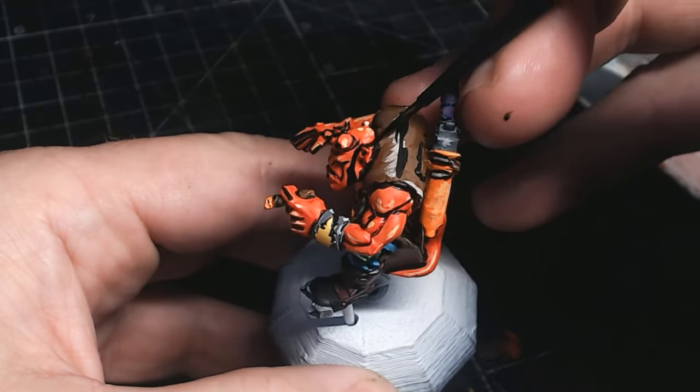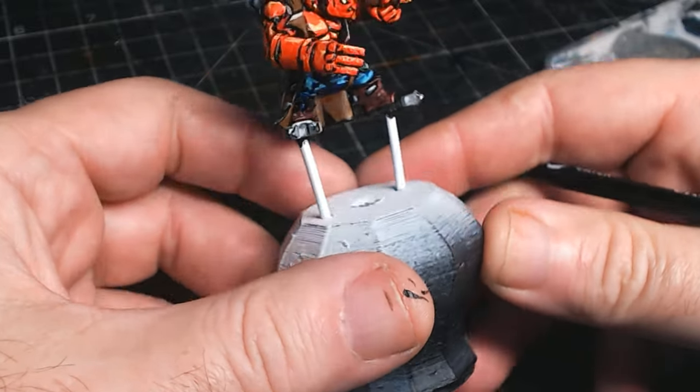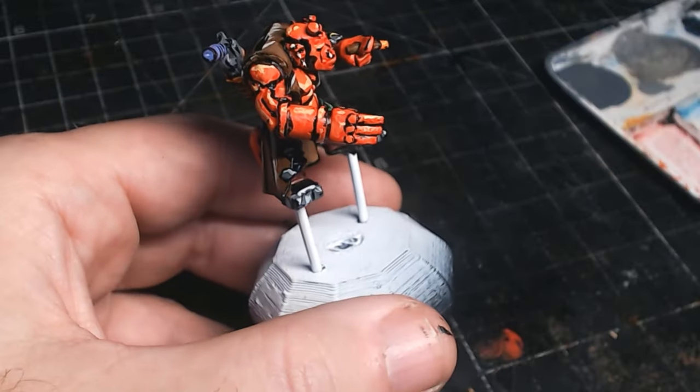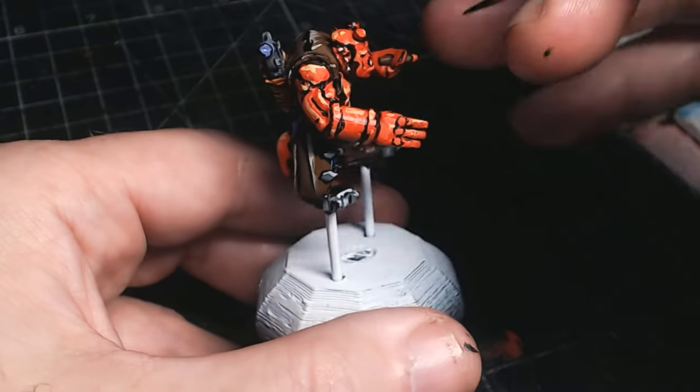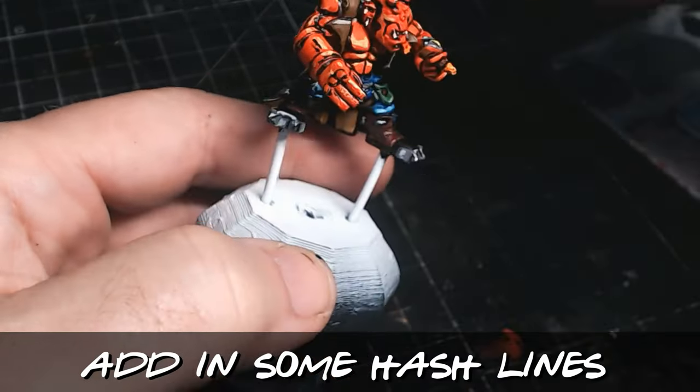Guys, let me know in the comments which superheroes or villains you'd like to see me make. Obviously most of the kit-bashing stuff I've got will be orcs, though I do have a few space marines. In general though, most of the figures I've got are orcs, so it could be a lot of orc superheroes.